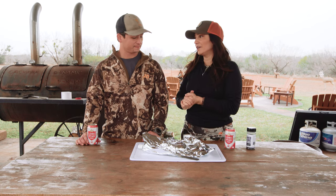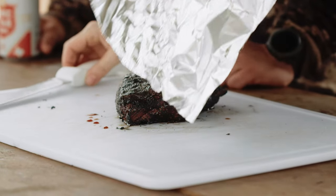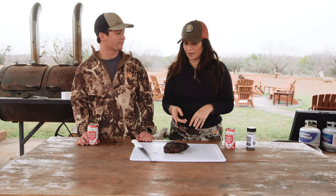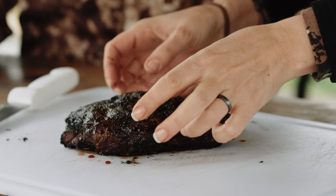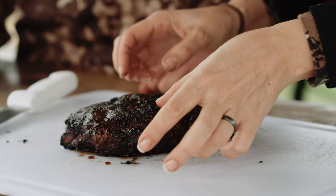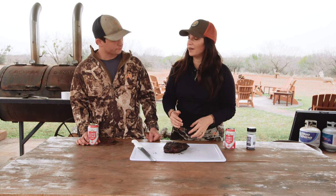It's been resting for a good ten-plus minutes, so let's see what we got here. We've got a great crust, both from that direct charcoal cooking and the Hardcore Carnivore Black seasoning. Now is the moment of truth. You want to find the grain — the way to do that is to pull it apart gently. You can almost see on the side which way it goes. We're going to cut against the grain because that's going to change how tender it is to eat.